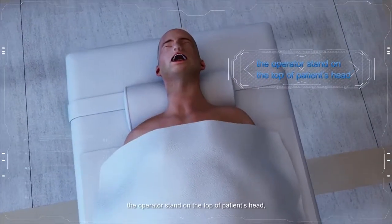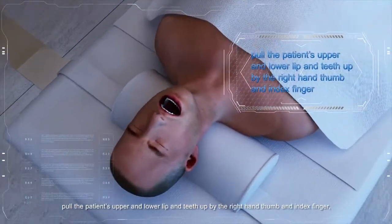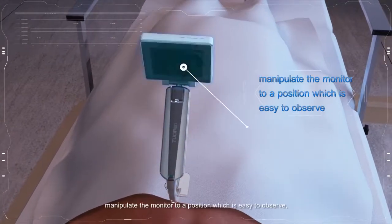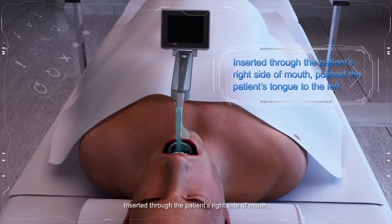The operator stands at the top of the patient's head. Pull the patient's upper and lower lip and teeth up using the right-hand thumb and index finger. Hold the reusable baton with the left hand and manipulate the monitor to a position that is easy to observe. Insert it through the patient's right side of the mouth.